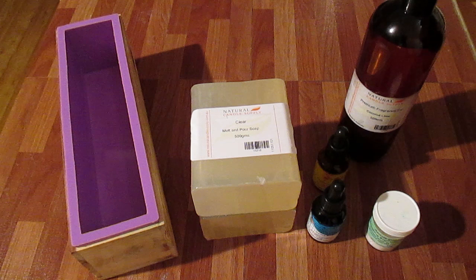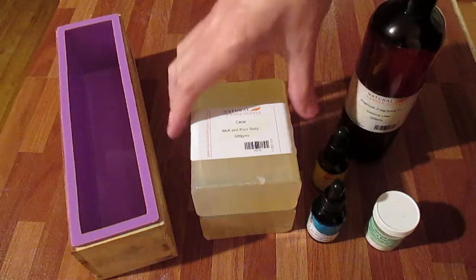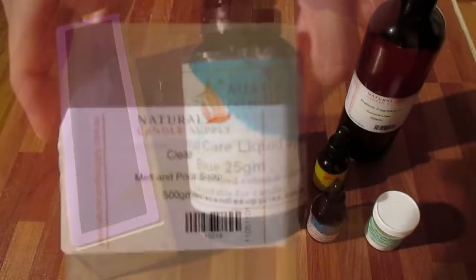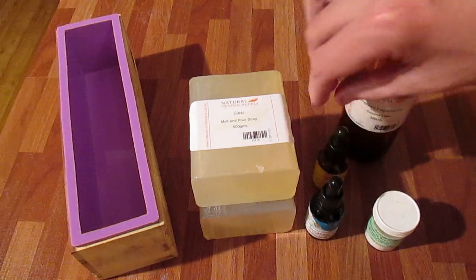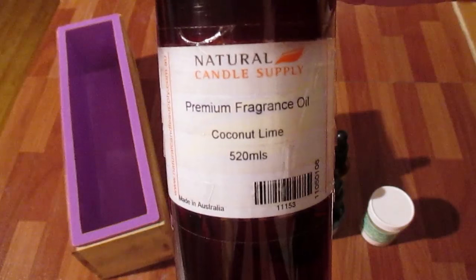Hi, this is Dean from Sentinel Soap. In today's project I'm going to be making a loaf of coconut lime. This is the first time I've used this fragrance — I didn't even know I had it; it was sitting at the back of the shelf. I'm going to be using clear base today, liquid dye in blue and yellow, and ultra fine shooting star glitter. My fragrance is coconut lime from Natural Candle Supply. So let's get started.